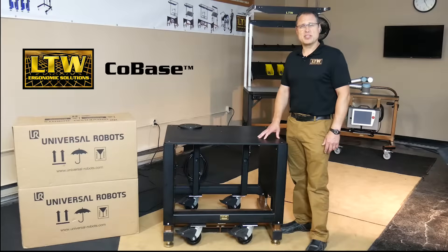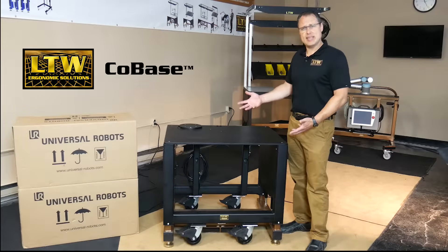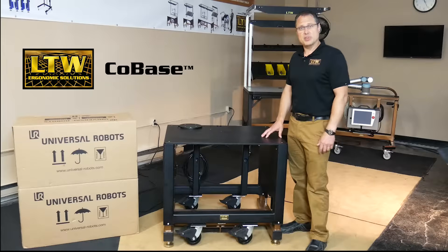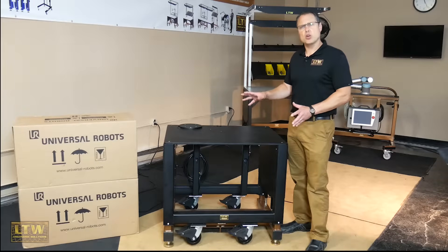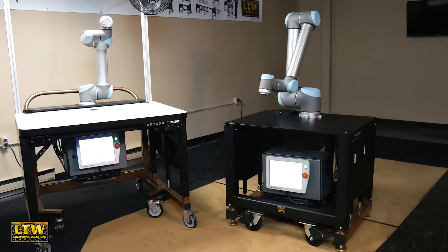Welcome to another LTW product showcase video. Today we're highlighting our patented Cobase, our collaborative robot table that actually raises and lowers for different height operators. It's designed to mount up any collaborative robot on the market today. Today we're going to do an unboxing of a UR, or Universal Robots, robot that is going to mount to this.